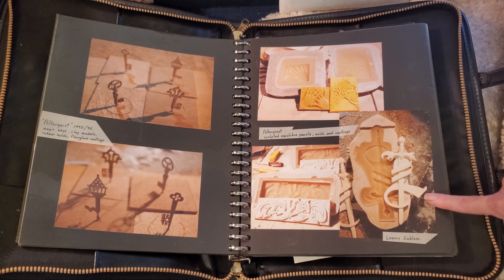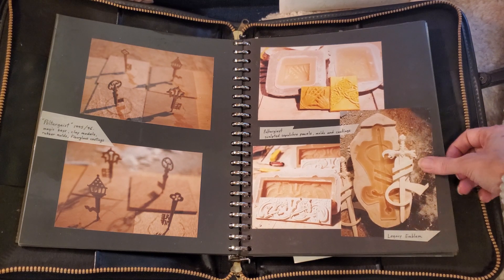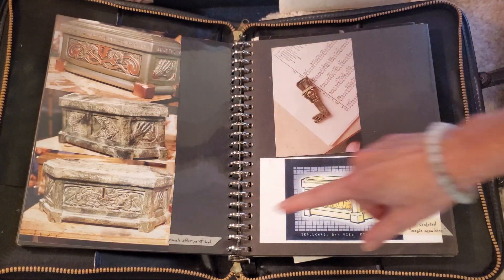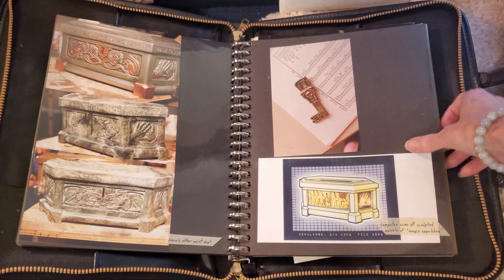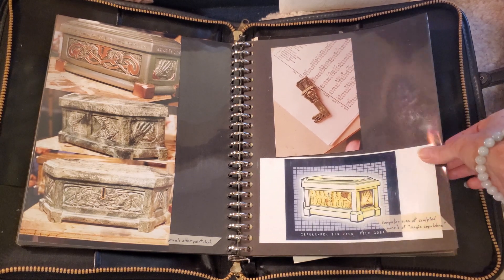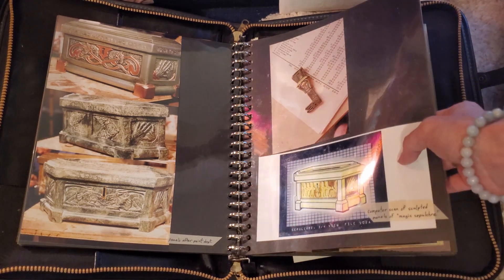And this is an emblem for Poltergeist: The Legacy. Here's the arc that was made from those things. Here's one of the keys.